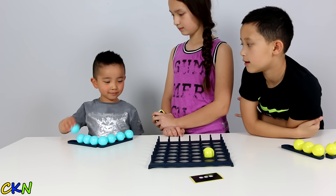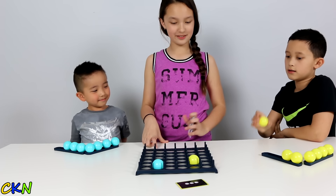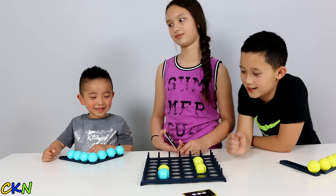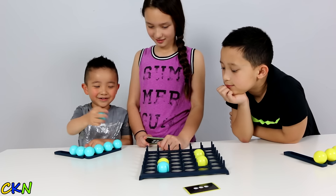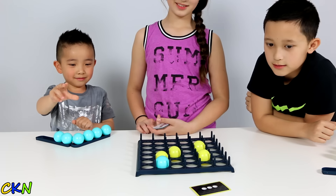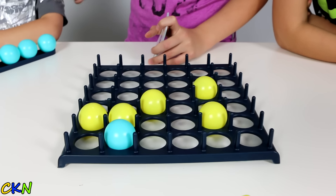Your turn. Now the key to this game is to not throw too hard. Your turn now.